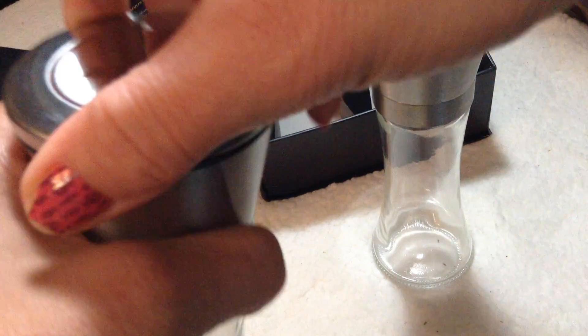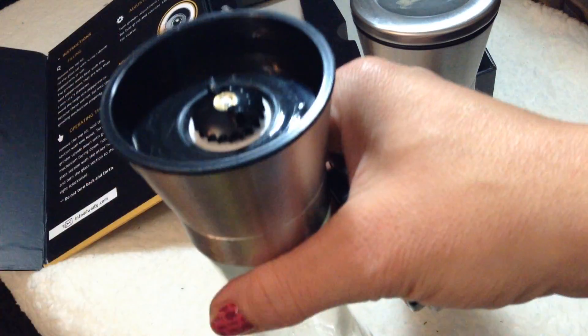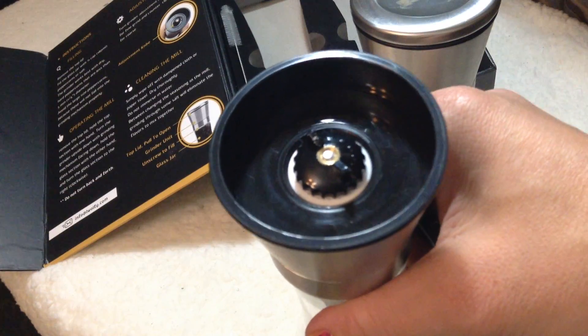To alter the grinding mechanism from coarse grind to a fine grind, you just tighten or loosen the screw knob on the top of the mill. Really easy — it's under the top. Only a fine adjustment is required.